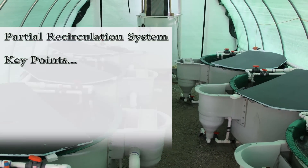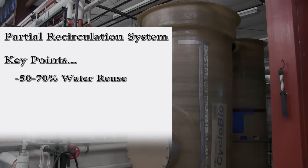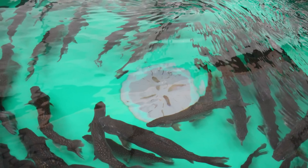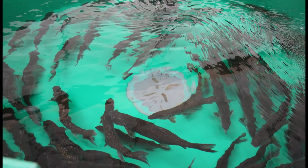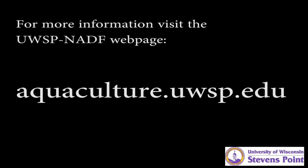Key points of the partial recirculation system include the ability to recirculate 50-70% of your water, no drum filter or biofilter expense, and water is only pumped once in the system. This system has only been demonstrated at low densities, rearing four-year-old lake trout as part of another project at the facility. If this system is running at higher densities, a drum filter may be required for effective removal of solids. For more information on this project and others at the facility, please visit our webpage at aquaculture.uwsp.edu.